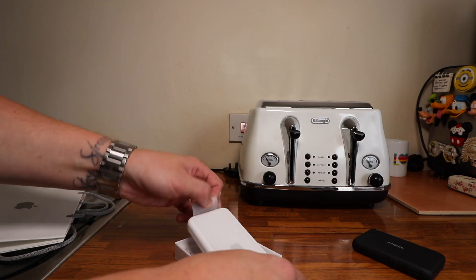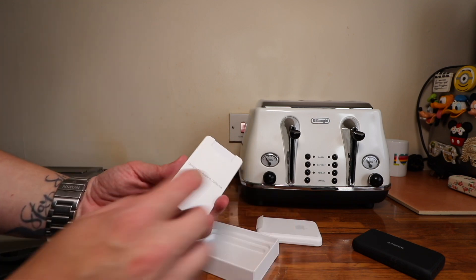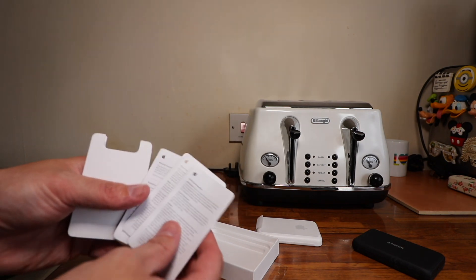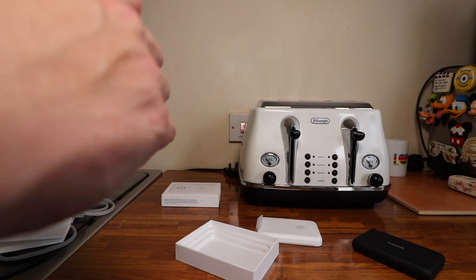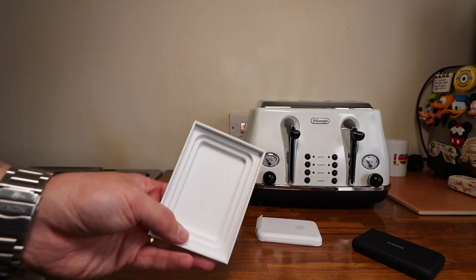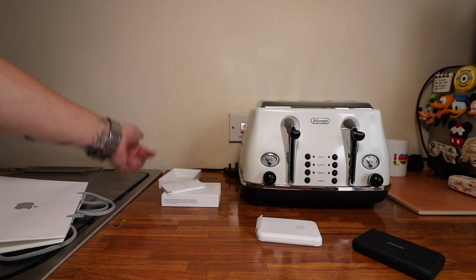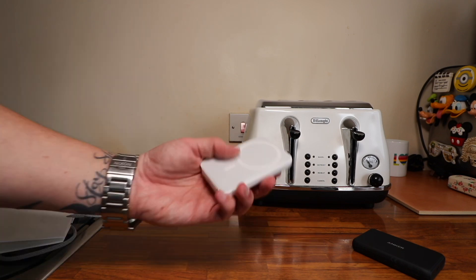There is the MagSafe battery pack. You've got your little paperwork — designed by Apple in California — your usual booklets, warranty information, and safety guide. And no cable. That's the thing that shocked me a little bit. I did think Apple would include some kind of cable to charge this up, but they didn't. Obviously you'd have to buy that separately or use your iPhone one.